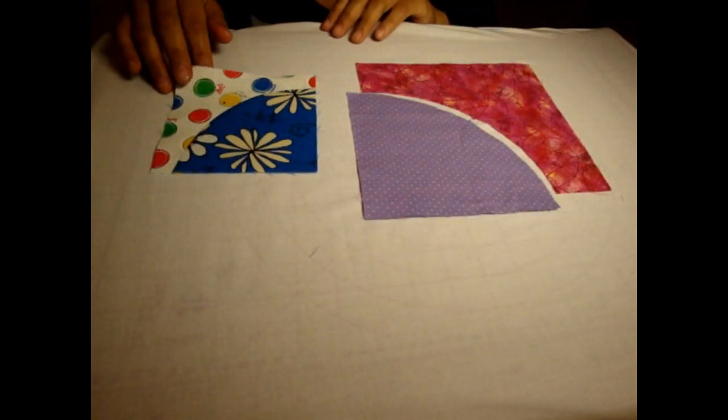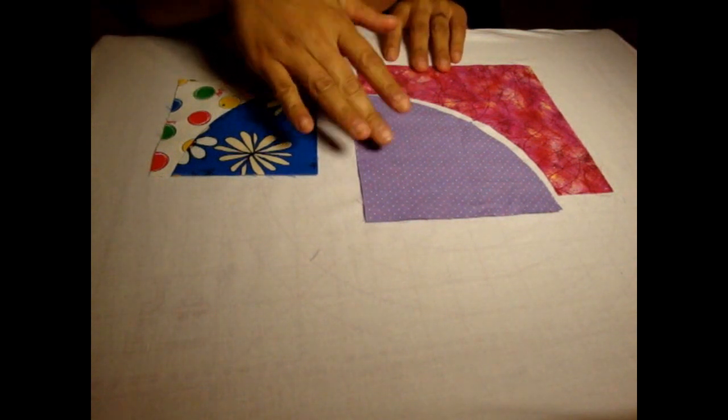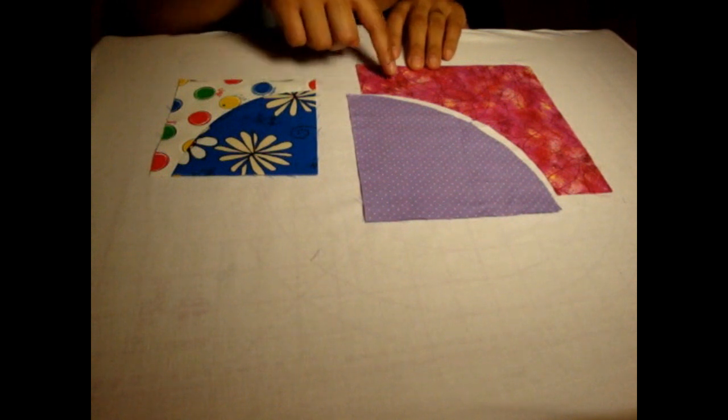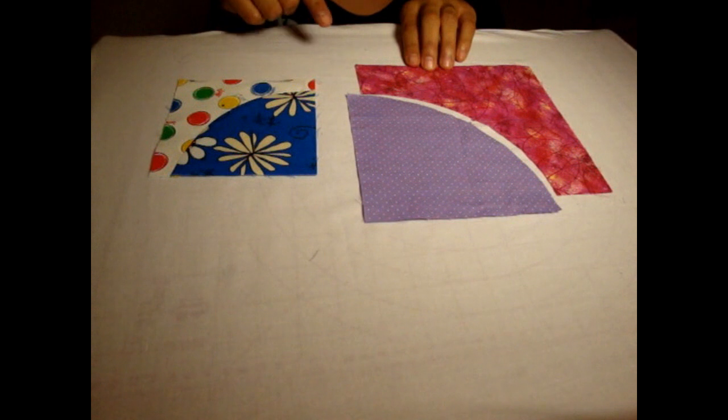To make one of these drunkard's path units, you're going to need two separate pieces — this inside portion and the outside. Sometimes they call it the pie and the crust, but you'll need two pieces. You'll need a template to cut these out because they need to be specific sizes to make sure that everything matches up once it's sewn.